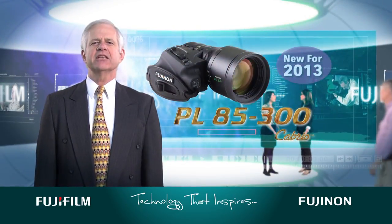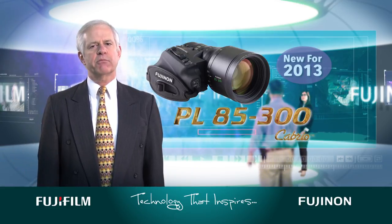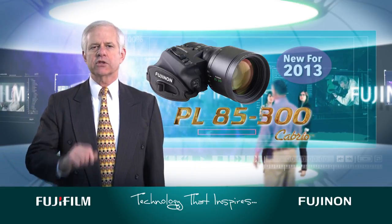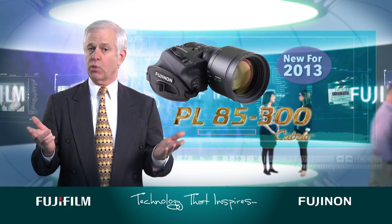Designed using the latest optical simulation technology, the premier PL 85-300 cabrio lens not only offers exceptional optical performance in the center of the image, but in the corners of the frame as well.